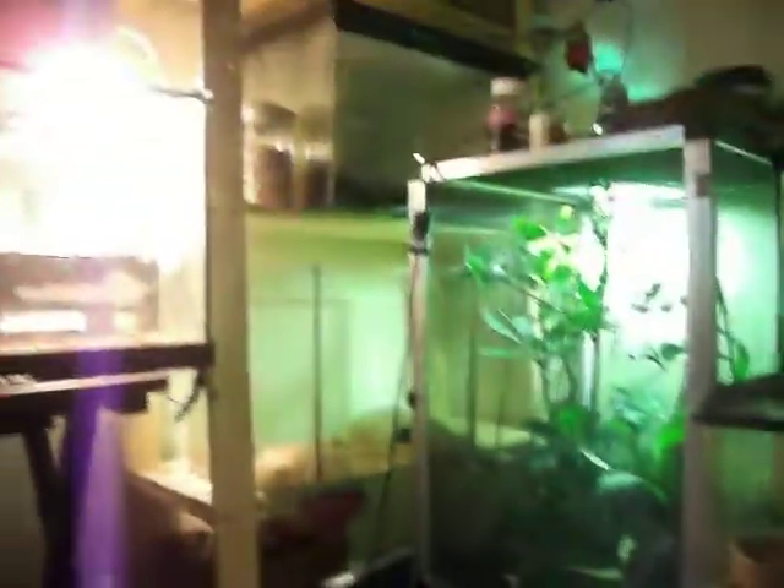And to finish off my collection, I forgot to do a little shot of my tanks as well. So there's my little reptile corner, nice and there. I've just got a few tanks up there — there it is, all you can see. Some stuff down there too.